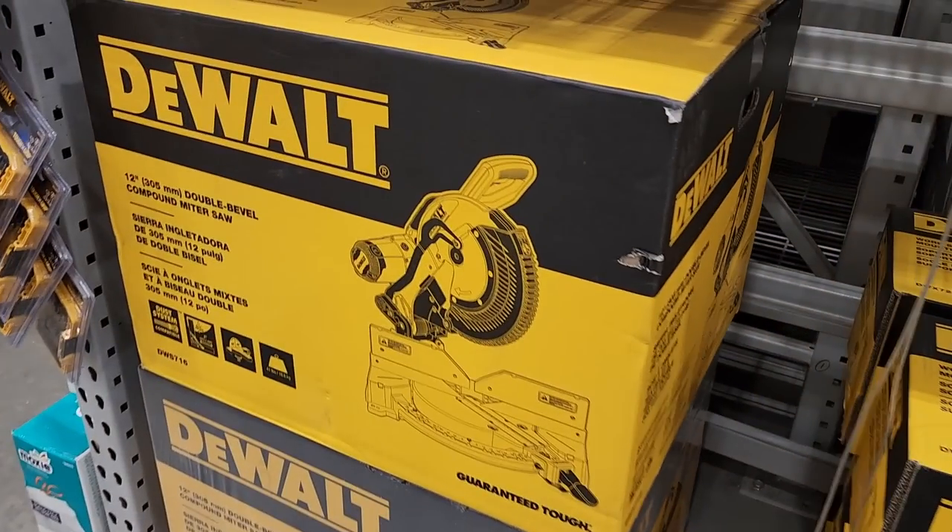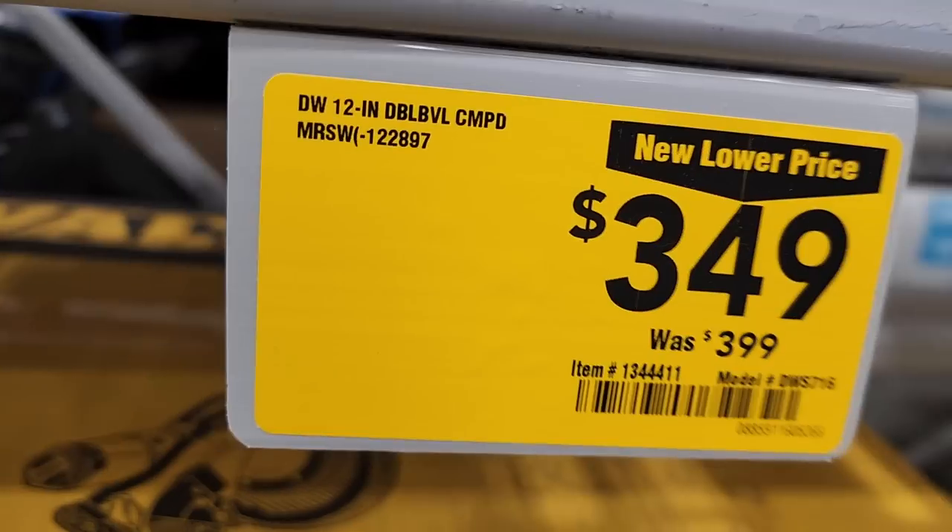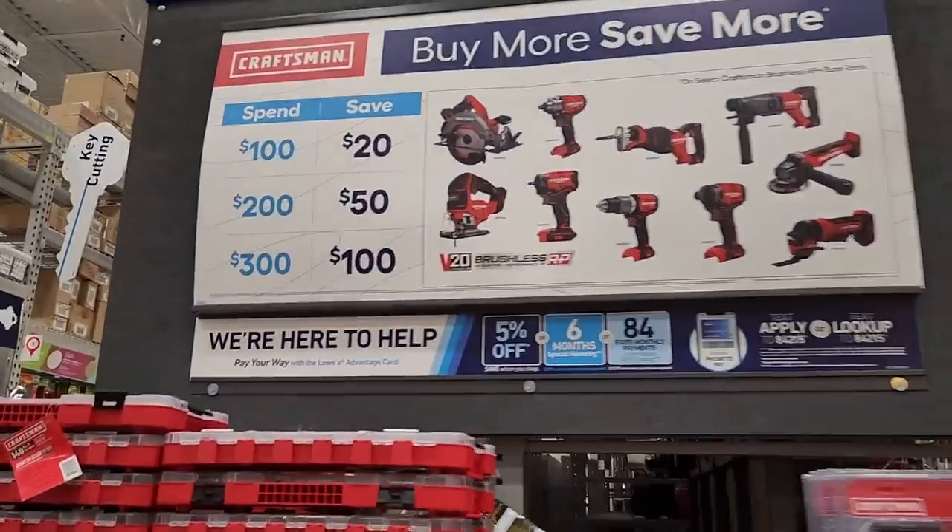Got this 12-inch miter saw. Remember, guys, some of these were recalled, so make sure you double-check. If you guys missed my video on that, yes, these are the ones to look out for.